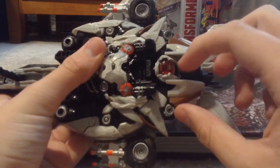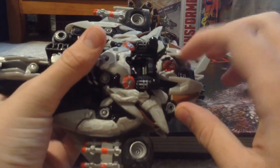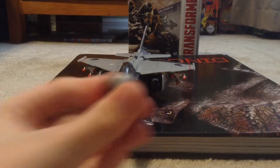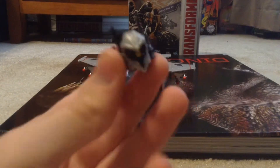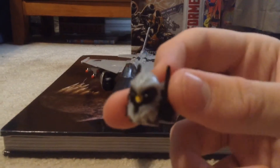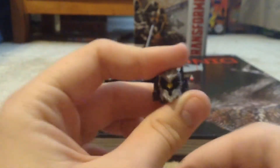I painted it white and screwed it on. If you're wondering where the original head is — here it is. I don't really like it; it doesn't look as movie-accurate. But it does have one yellow eye and you can kind of see it has four extra eyes as well.